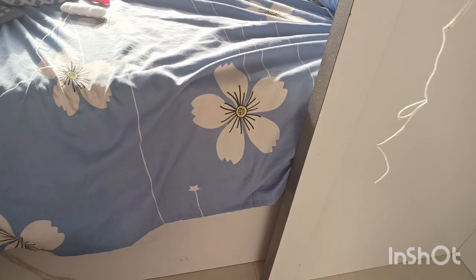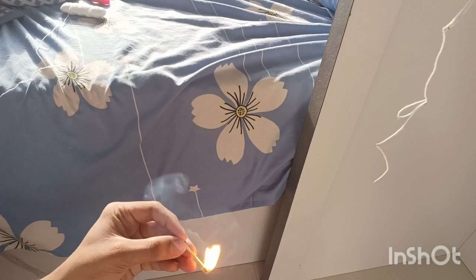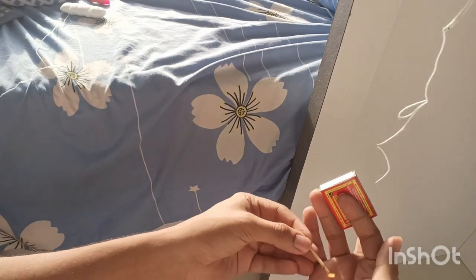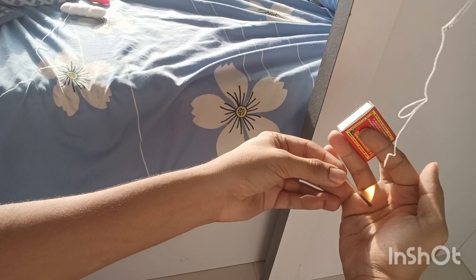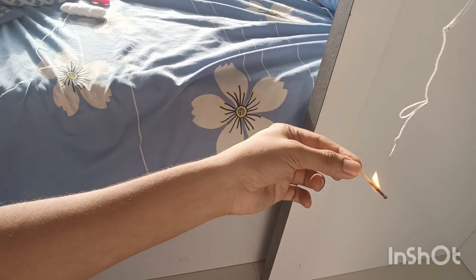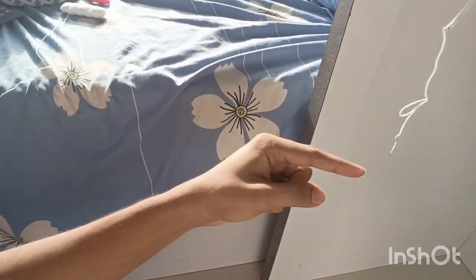Now let's see what happens when I get a matchstick close to the thread. As you can see, it burns quickly — it literally just crumpled.